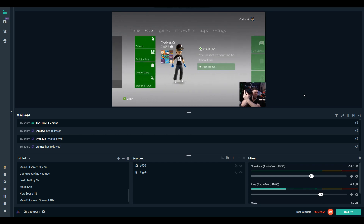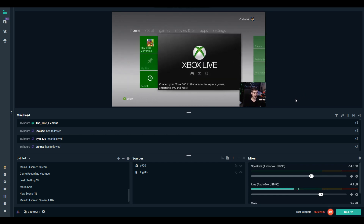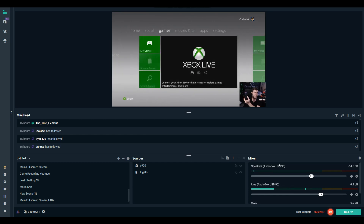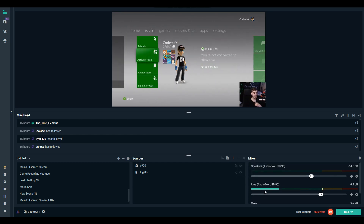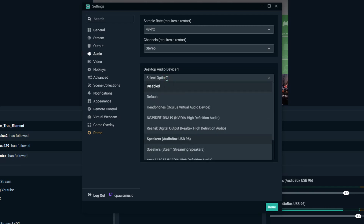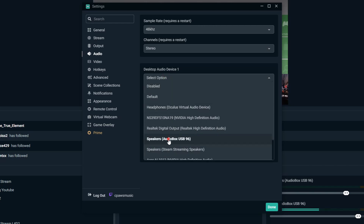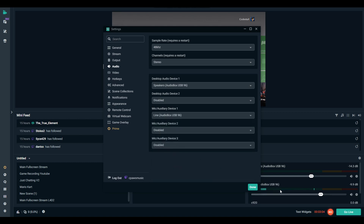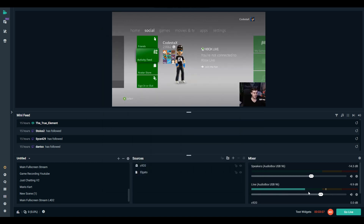Now you can see we have control of the game with our controller. To confirm we're getting game volume, keep an eye on the speaker meters in the mixer — every time you move, you get a little spike, meaning game volume is being picked up by the computer. If you're having trouble, go to the bottom left corner, Streamlabs settings, go to audio, and desktop audio device one is your computer speakers or whatever the game is coming out of. You can try clicking default and that'll usually sort it out.